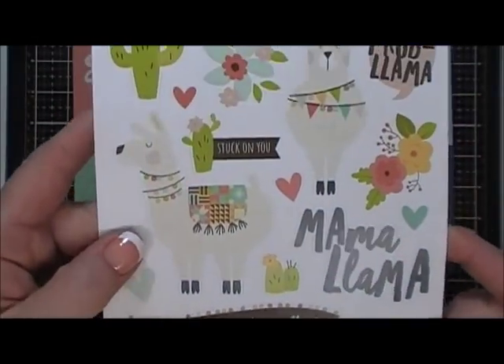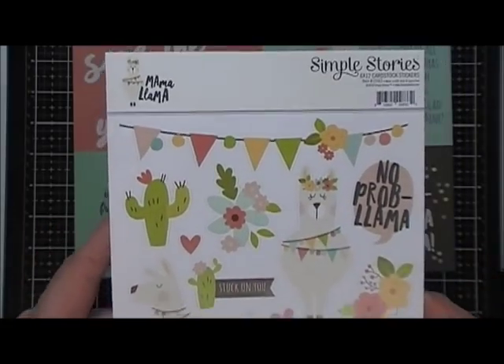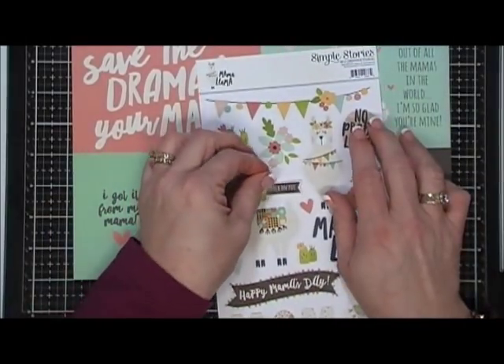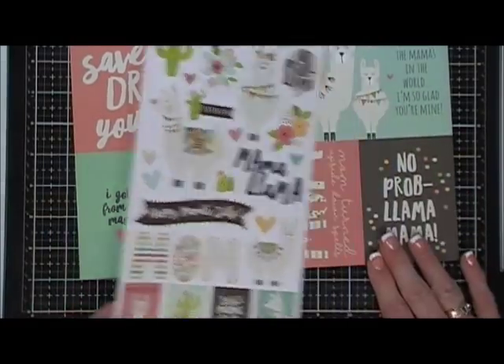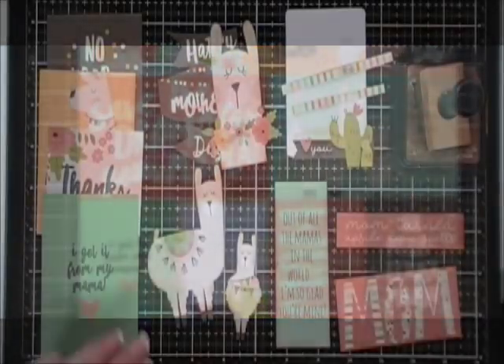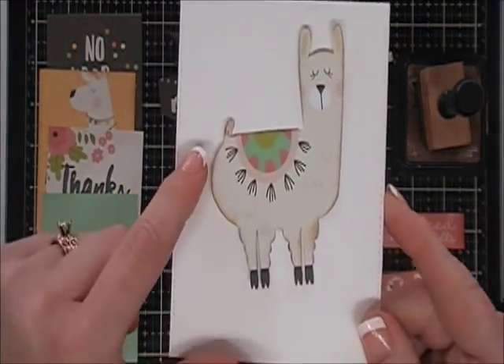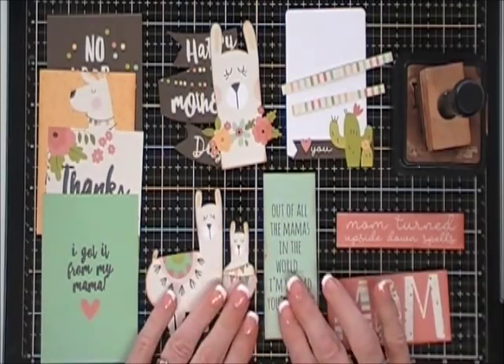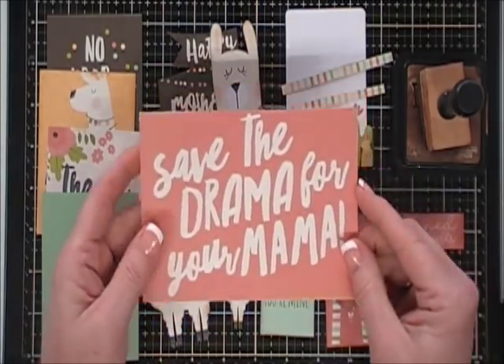The sticker sheet comes with a few sentiments and a lot of cute little coordinating elements — you get a little banner, and I thought it would be fun to play with this. Let me know what you think, guys — if you want me to stick with the cut apart sheet or if you like the little collection, I'd love to hear your opinion on this.